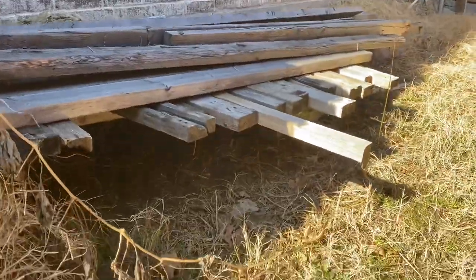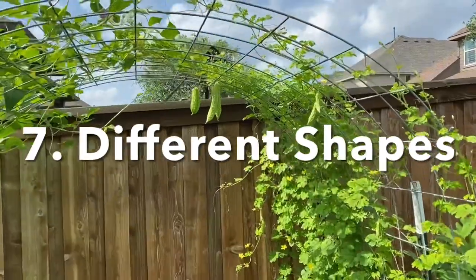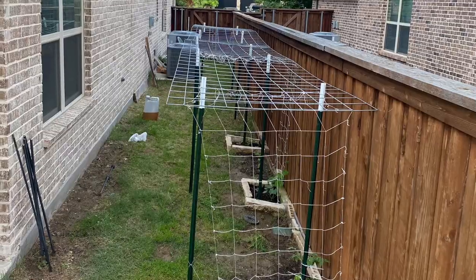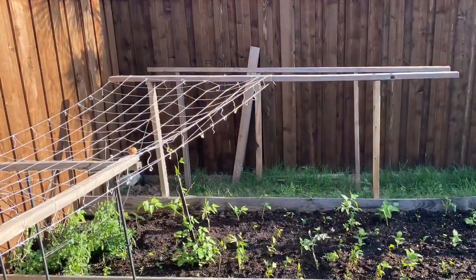Lumber storage may also become a habitat for bunnies and other species. Also, you can have different shapes with cattle panel trellis, like arch shape, horizontal, and vertical. But with the wooden trellis, the options are very limited.